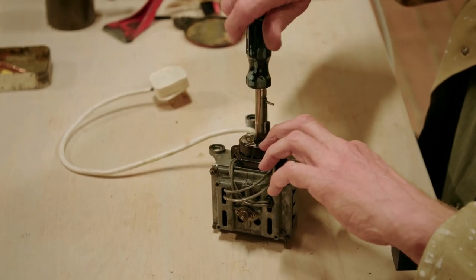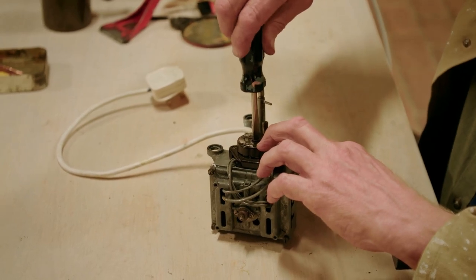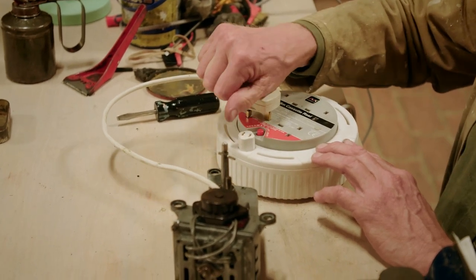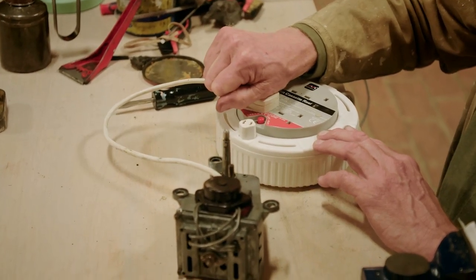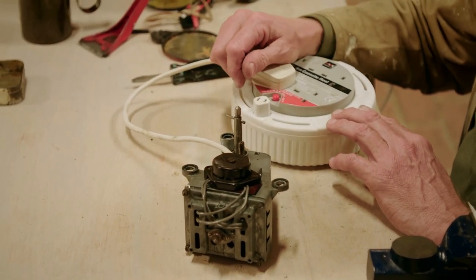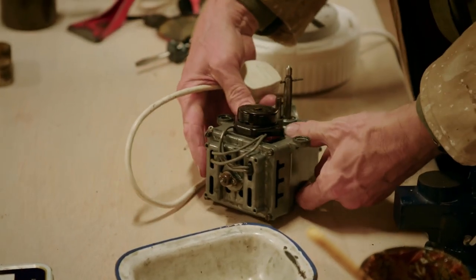After cleaning all the grot out of the motor and putting it back together, it's the moment of truth — does it work, or will all the lights go out? There's only one way to find out. The motor spins successfully, and Tim declares it ready to take back to Dom.